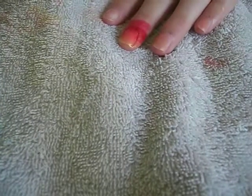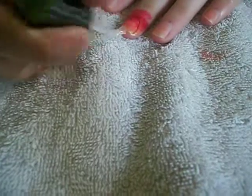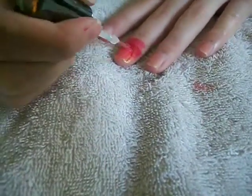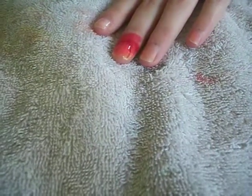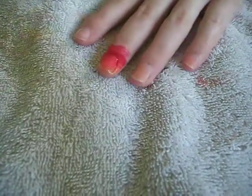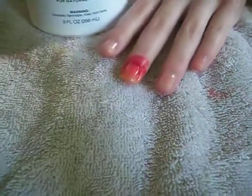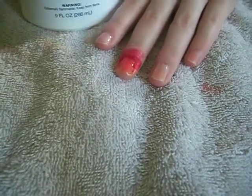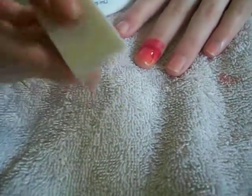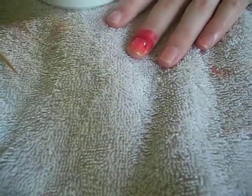Then right away, get some of your clear coat and put it over it just to blend all the colors together nicely. Now I'm going to take some nail polish remover and use the end of my same makeup sponge I used, just to wipe up around the edges while my clear coat is drying.